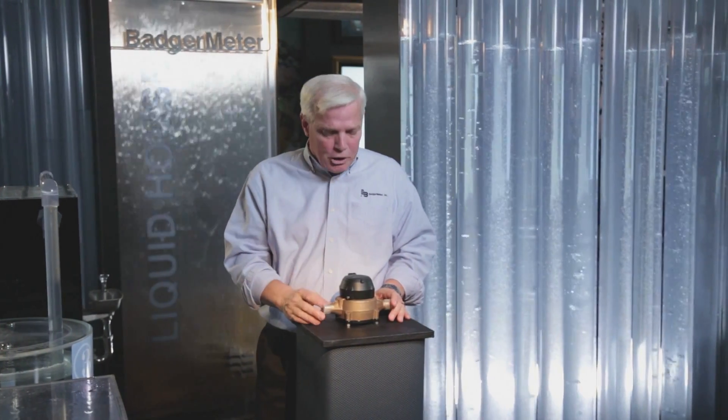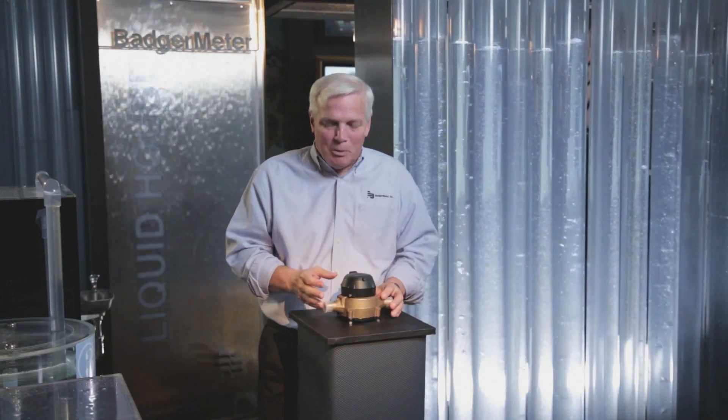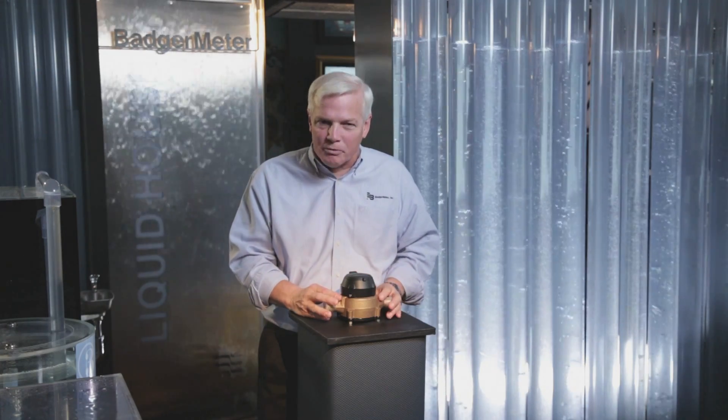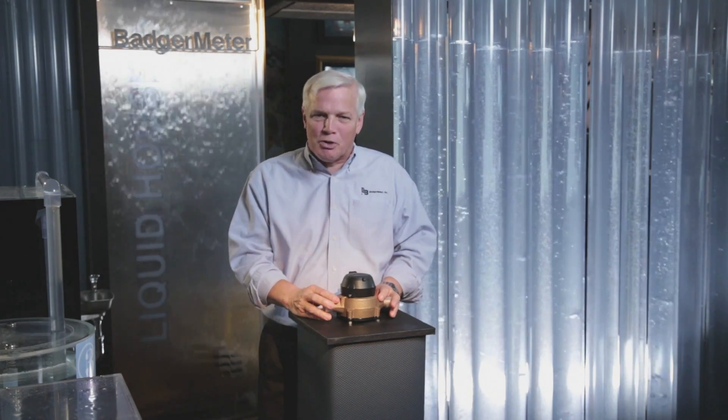This is a Model 25 water meter, the kind you'd find across the country and even around the world. Badger Meter makes over one million of these every year. It seems pretty simple — a brass body, a plastic register — but there's a great deal of workmanship and engineering that goes into making this a high-precision flow measurement device. This meter takes an incredible journey from raw material to finished goods. Come with me and let's take a look.